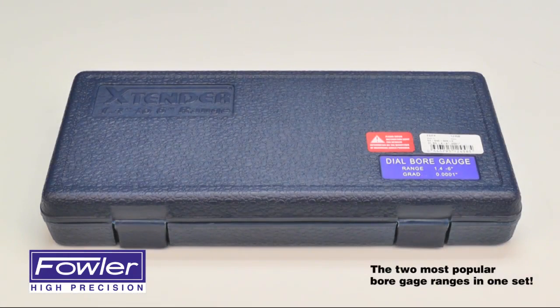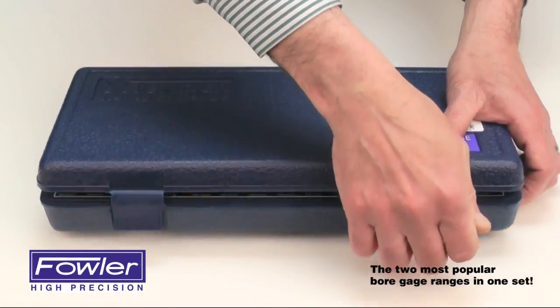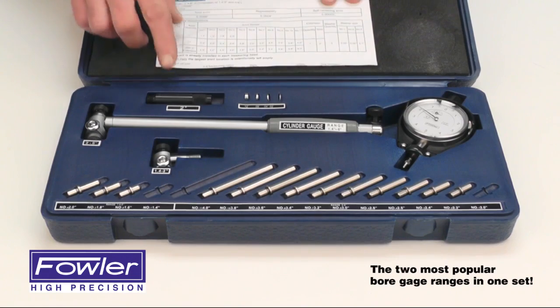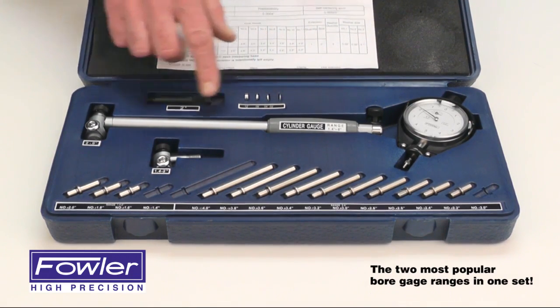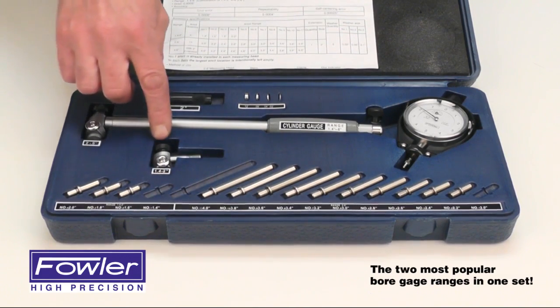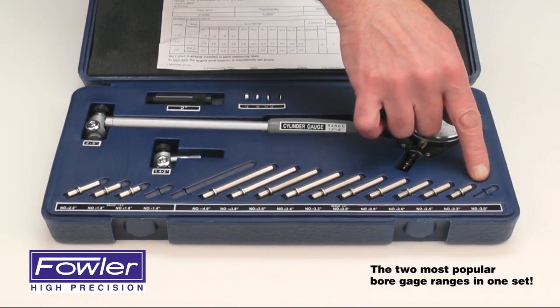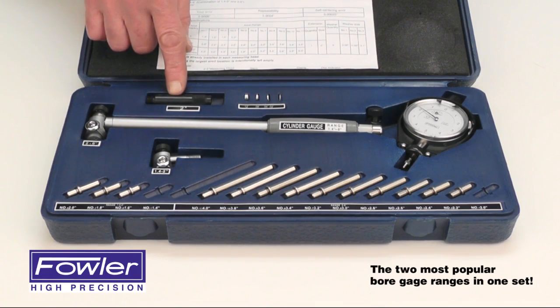The Fowler Extender Cylinder Dial Bar Gauge, supplied in a fitted case including an instruction manual, 2-inch extension, and 4 various size spacers. Anvils for measuring 1.4 to 2 inches with one anvil already installed in the smaller foot, and anvils to measure 2 to 4 inches — with the addition of the 2-inch extension, that gives you a range of 6 inches.